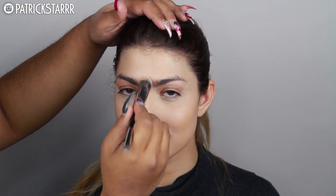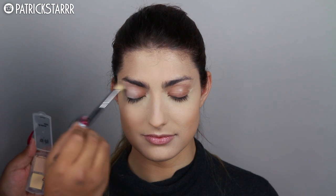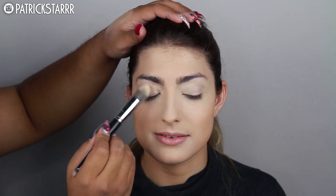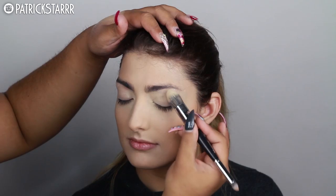I'm going to press the concealer into her skin so it doesn't move, using a Real Techniques beauty sponge. To set everything, I'm going to take the Laura Mercier Translucent Setting Powder and press that in on the highlighted areas. Then I'm going to prep the eyes with this Lemonade Eyelid Primer, mixing it a little bit with the concealer. Because she has a little bit of redness on her eyelids, I'm going to brush this all over the eye and set it with that same Laura Mercier Powder.